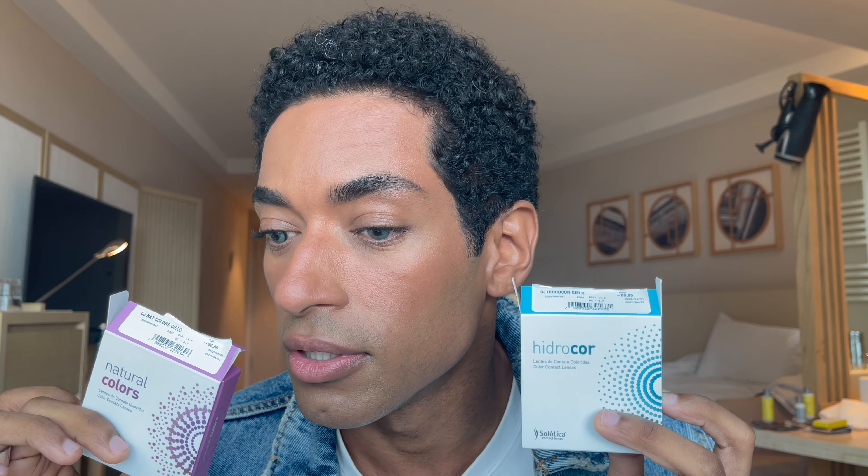Now I have Natural Colors Cielo as well, so I'm going to pop that on this eye so we can see the difference between Hydrocore Cielo and Natural Colors Cielo side by side. You can see the difference: Natural Colors Cielo has that darker limbal ring around the iris, while Hydrocore Cielo is more just blue all around. I think they both look really good.